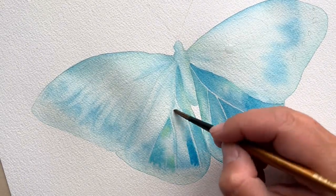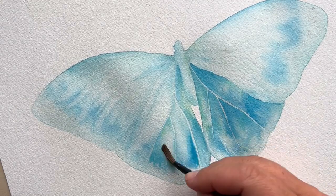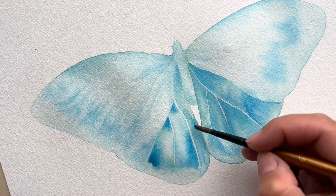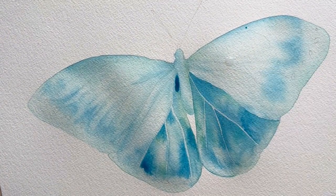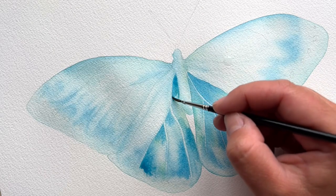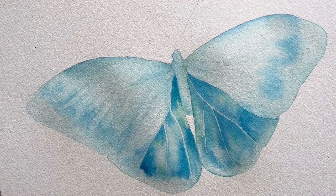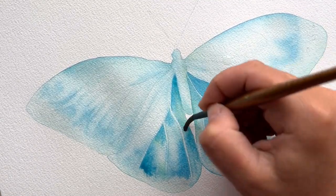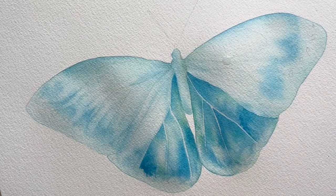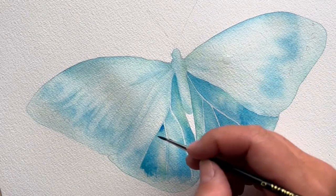With the thinner brush I paint the line at the edge of a segment, then sometimes swap to the bigger brush to lift the pigment and move the paint around that segment, because I'm painting each segment separately. I move with the bigger brush covering all the segments with fresh paint, and while a segment is wet I add a little more color to the edge and allow it to bleed — this creates an effect where the middle of the segment has light, see-through color and the edges are much darker, giving each segment volume.